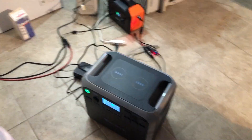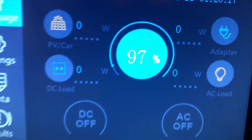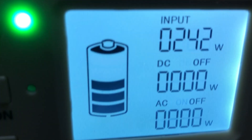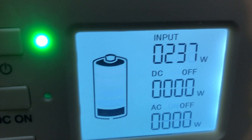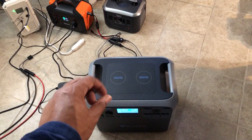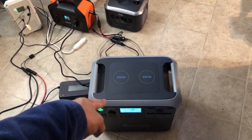Did the Bluetti back get it fully charged? No, it did not. Let's see how close — 97%! I'll take that. So I'm going to top it off with this. This should be able to finish it off. First charge, all off of solar. I would say this is mission accomplished.